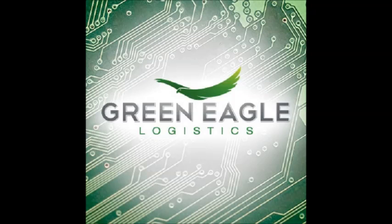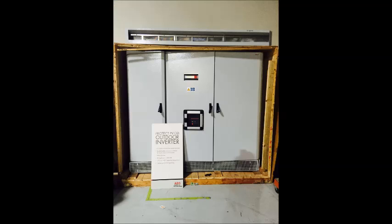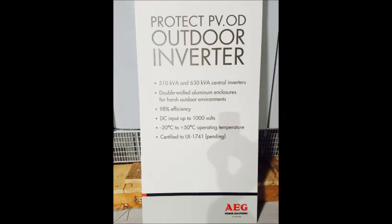The Protect PV Solar Inverter product line, designed by AEG Power Solutions, offers professional solutions for utility-scale applications on ground area installations. The Protect PV.Outdoor system for North America consists of a durable, external, weatherproof metal housing and an integrated, high-efficiency solar central inverter, either the PV.500 UL or PV.630 UL.